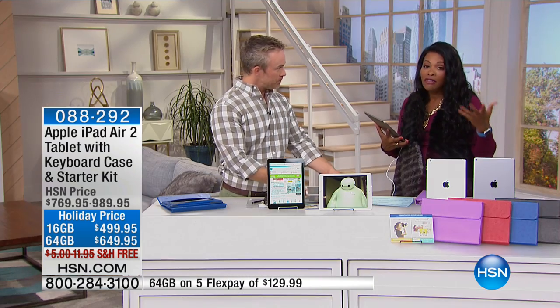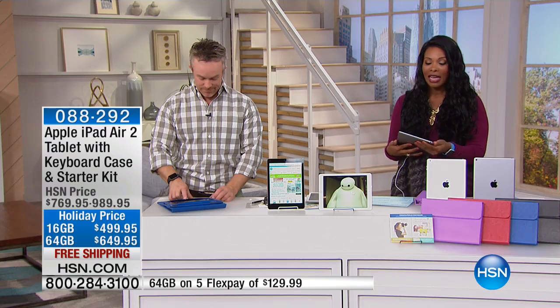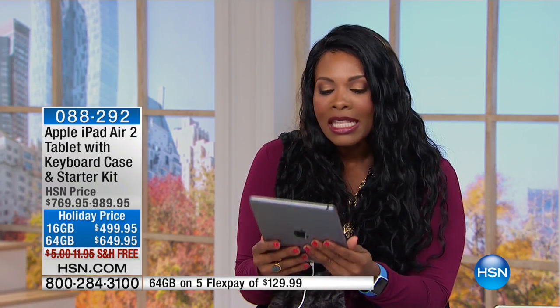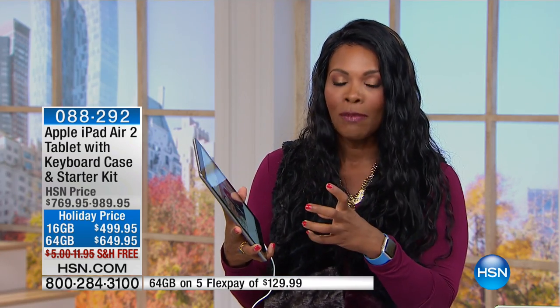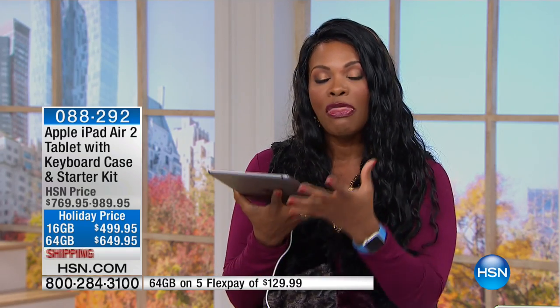When you think about it, Apple invented the tablet — it was the very first tablet. Nobody knew anything about a tablet until the iPad. That's why everybody went crazy over it, because finally there was something that was convenient, portable, fast, easy, and interactive. And there are a lot of you who've been wanting the lighter, thinner version. It still has all the capability, but it's just lighter and thinner and easier to take around with you.